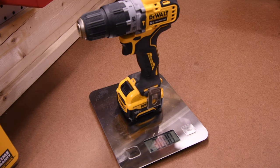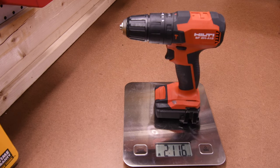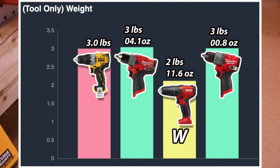The DeWalt weighs 3 pounds. The Milwaukee is 3 pounds and 4.2 ounces. The Hilti is 2 pounds and 11.6 ounces with the battery. The newer Milwaukee weighs 3 pounds and 0.8 ounces. Hilti actually weighs the lightest at 2 pounds and 11.6 ounces, and the heaviest is the Milwaukee at 3 pounds and 4.1 ounces.